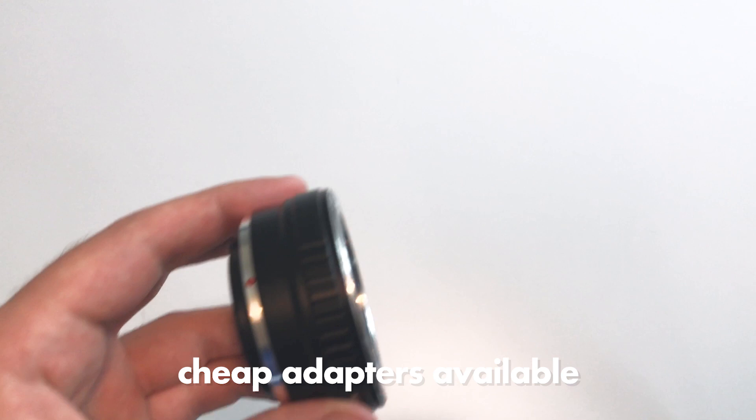If you want to use this lens on a mirrorless camera you need to find an adapter, and there are a lot of really cheap adapters out there. I've linked one in the description that I use — it costs like 20 dollars or less, works really great, and complements the lens in the sense that it is lightweight and has a good quality to it.